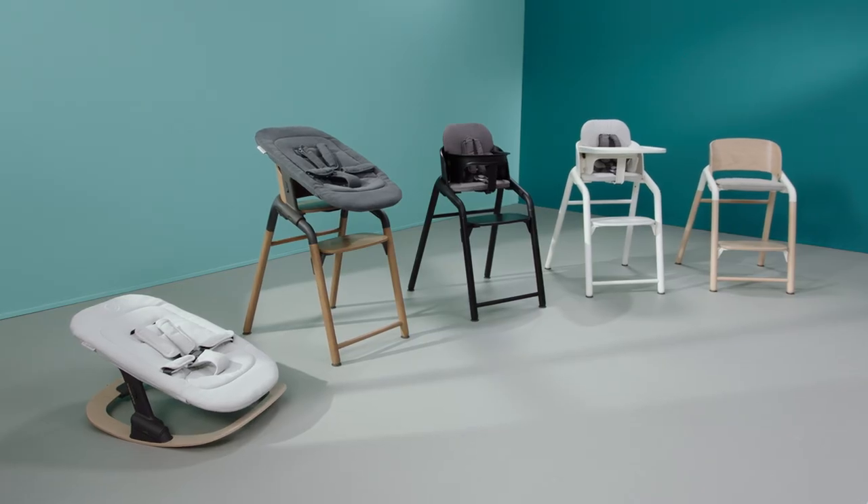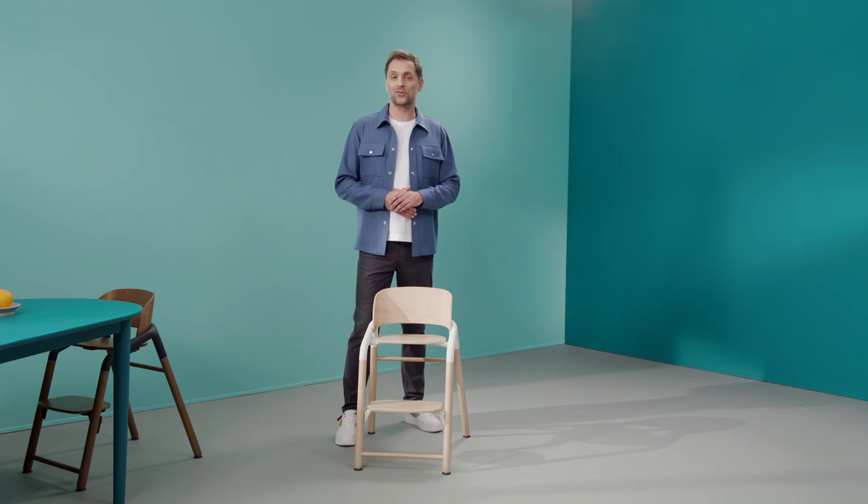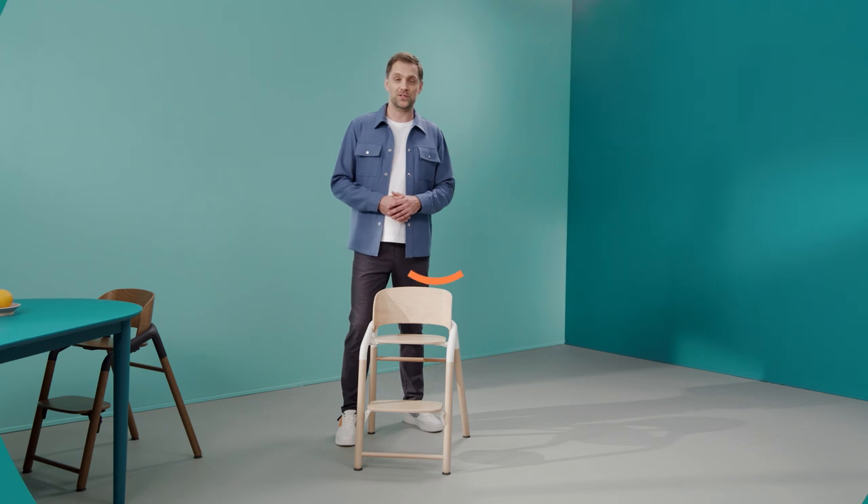I hope you are as excited as I am about this adjustable and elegant chair. You can learn much more about the Giraffe on bugaboo.com or at one of our retailers. Come meet this children's chair in person in your local retail store. And if you have any further questions, feel free to get in touch with our service department.